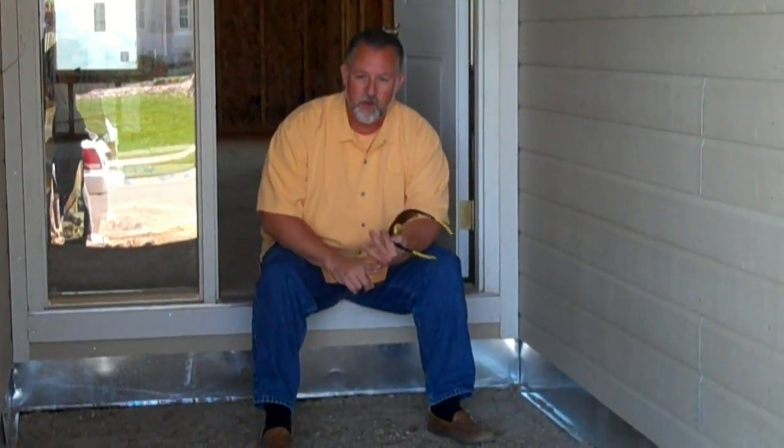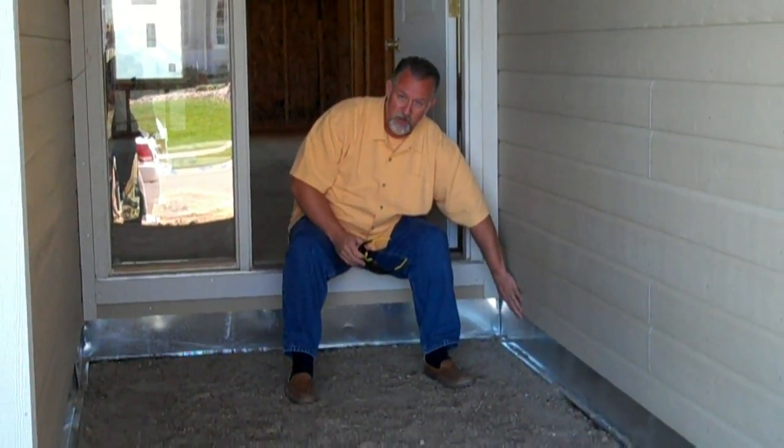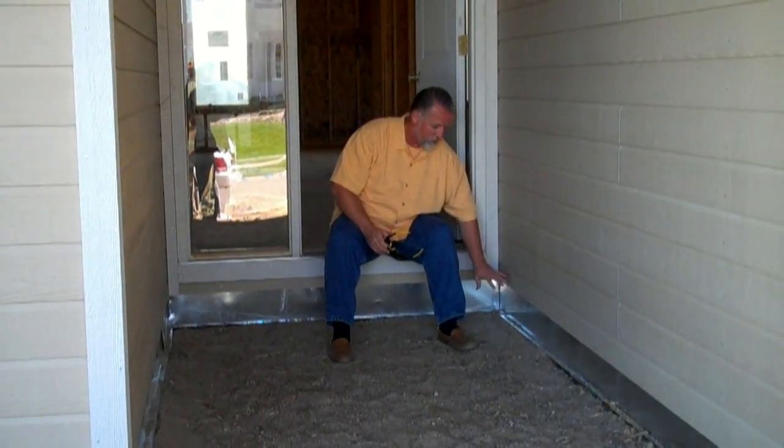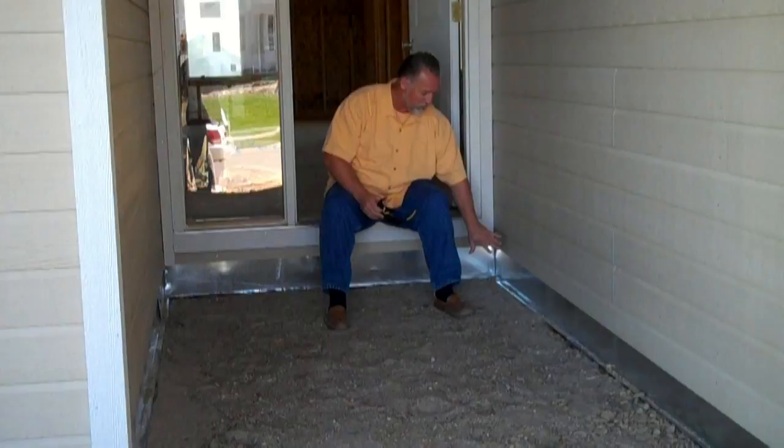You're going to have flashing around all your openings — up above the door, up above the windows, and down below underneath the siding. Some builders will not do this. This is critical. This keeps the water out of the foundation of the house and keeps it out of the basement as well.